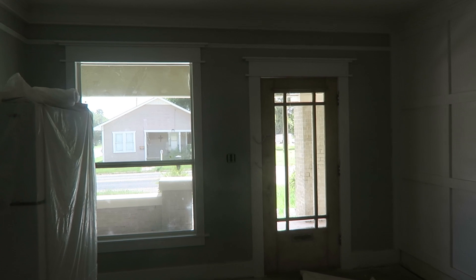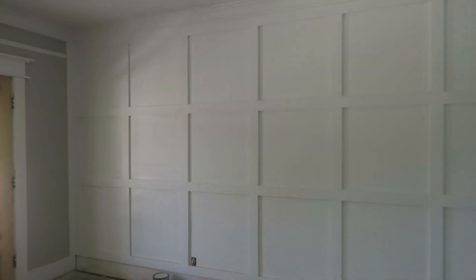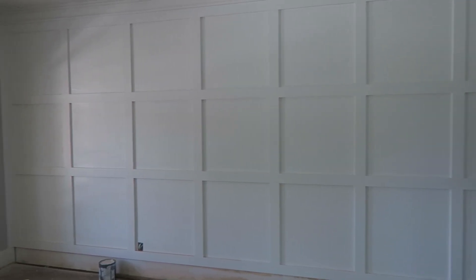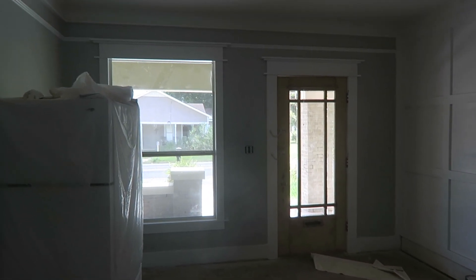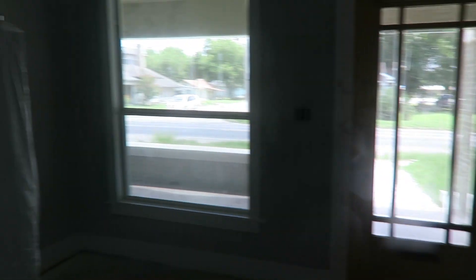Let's get started. I'm going to walk around and show you guys what's been done. Starting right here in the living room — this is where the fireplace was in the previous update video, I'll link it up above. We added this board and batten wall painted in Pure White by Sherwin Williams. The gray on the wall is called Repose Gray by Sherwin Williams. We have all this cool farmhouse trim added in, and we had the door sanded down because we're going to stain the doors.